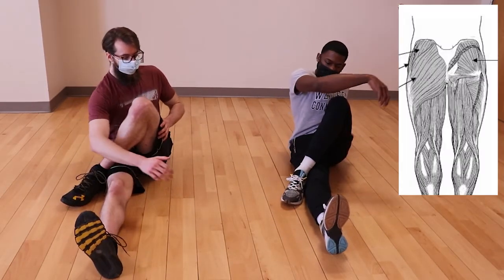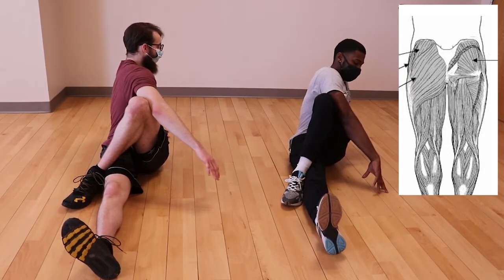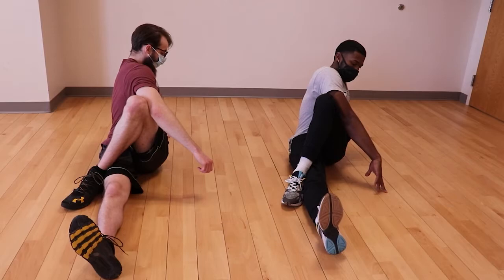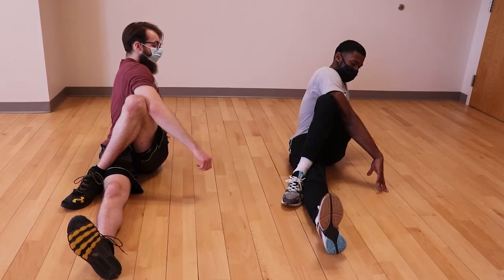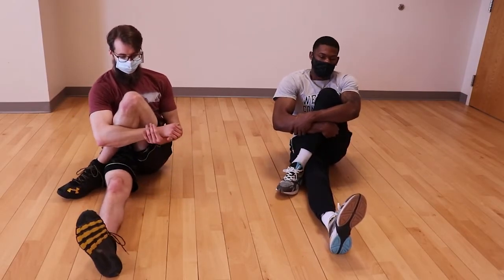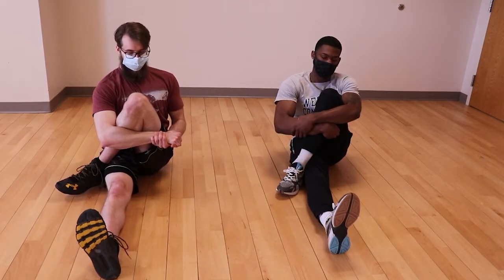The abductors, including your glutes, can be stretched by forcing your leg into an overly adducted position. Leave one leg fully extended and cross the other foot to the lateral or outer side of your extended knee. From this position you can turn your torso toward the crossed leg and use your arm to create added pressure for the stretch. Alternatively, you can tuck the tibia — the bony part of your shin — into your inner elbow, lock hands, and hug your leg toward your body to enhance the stretch further.